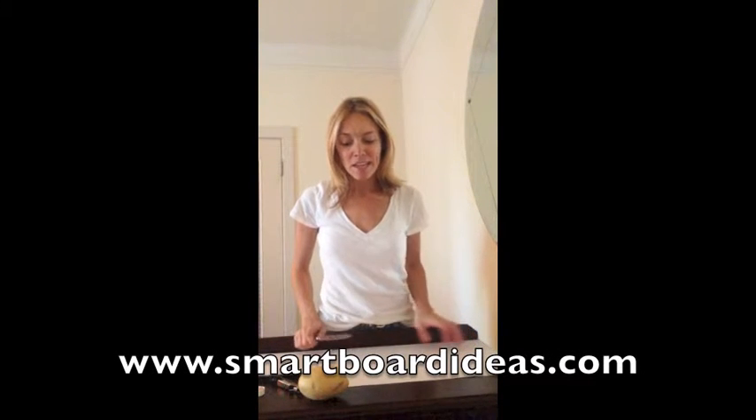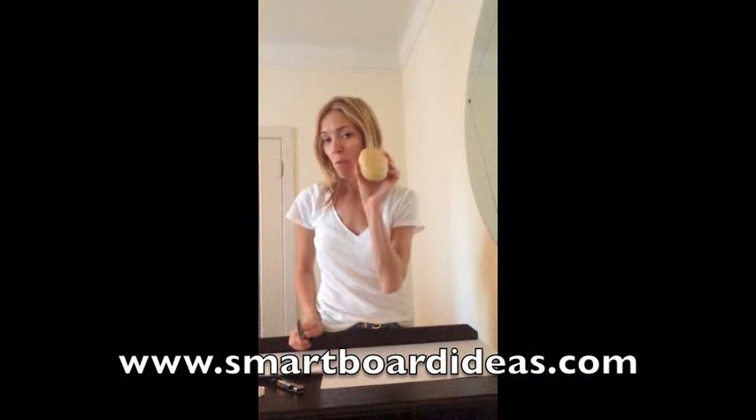Hi, and welcome back to SmartBoard Ideas. Today we are going to do some potato printing pumpkins.